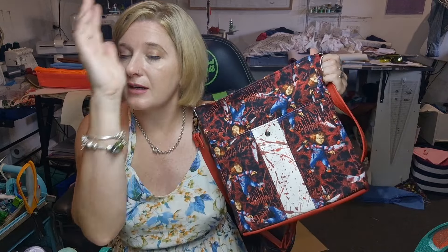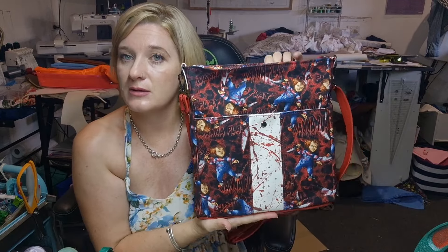Hi, welcome back to my channel. I would like to apologize that this video is late, but school holidays happened and it is what it is. This is the Emu, which you would have seen in the cover — fabulously awesome.